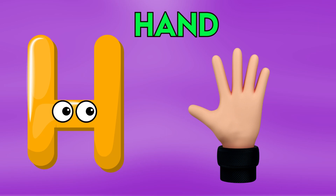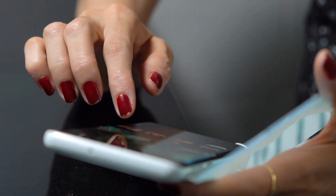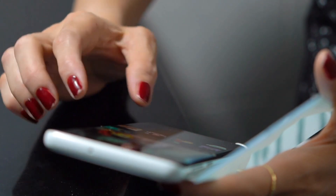H is for hand, h-h-h-hand, h-h-h-hand, h-h-hand.